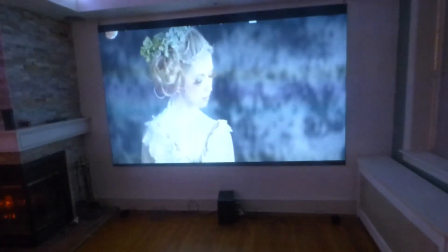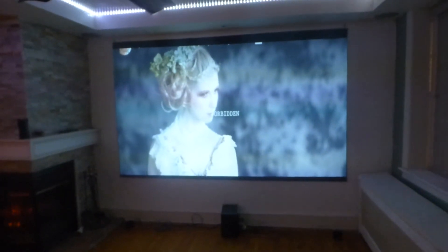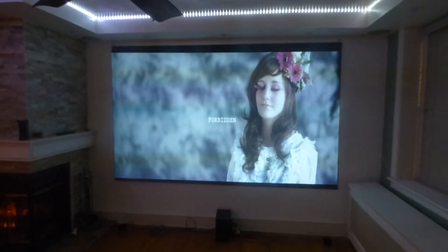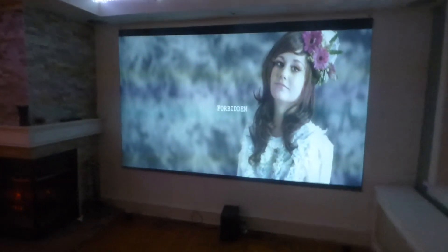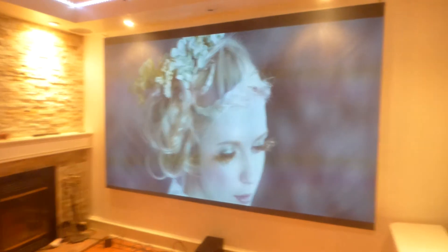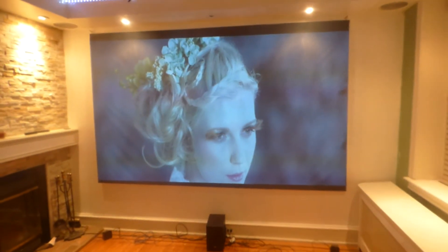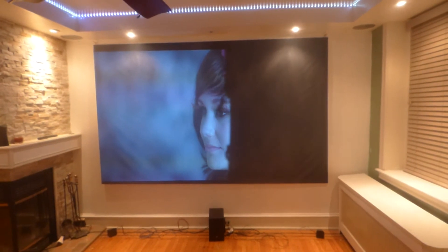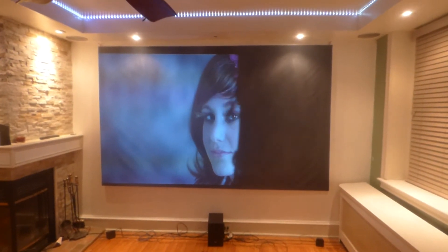I'm going to show you something really quick — I've done this in the last video. I'm going to show you the white levels on the screen. I'm going to turn my lights on and block half of my projector. You can see that the screen is a very dark silver, and how much condensed light is hitting the screen.